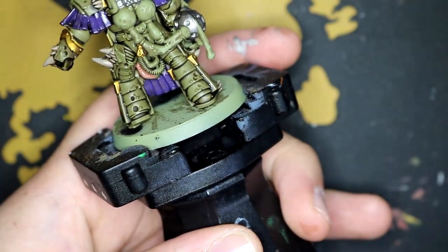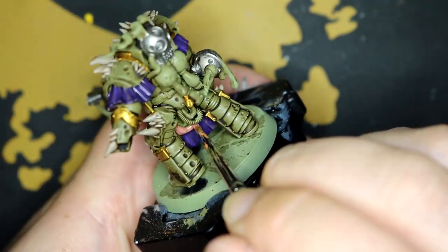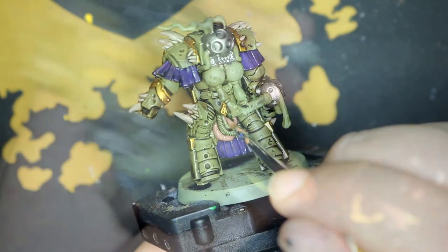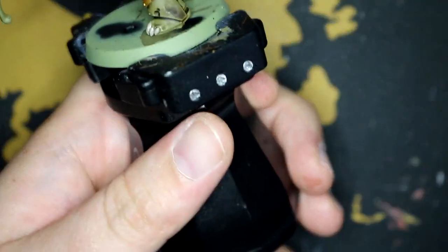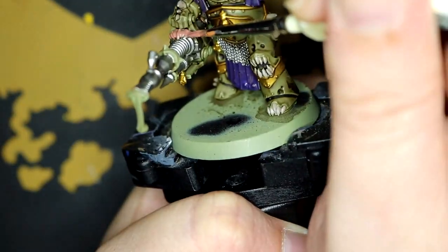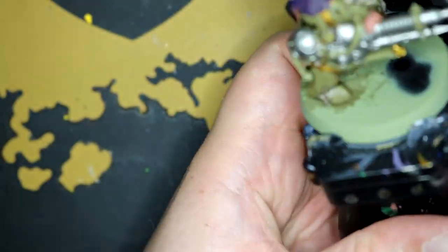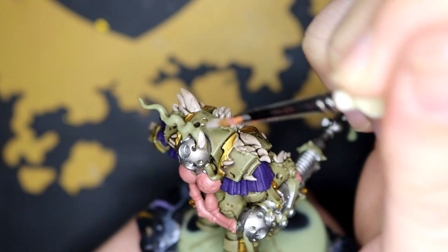Next I moved on to Bugman's Glow to get all of the hanging guts on the underside sorted. This model didn't really have that many fleshy bits compared to some of the other Nurgle characters I've done. I figured I'd paint that bit on top of the cannon with flesh because it looks like there's some sort of growth there.